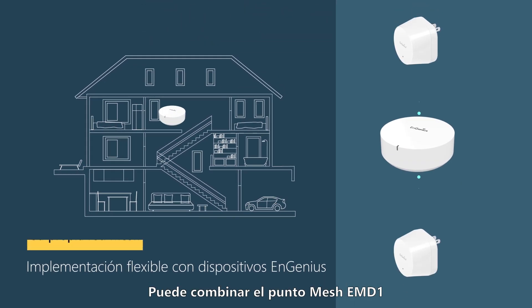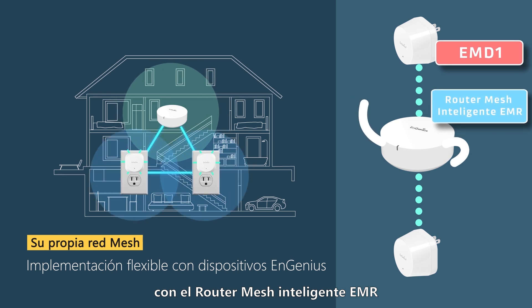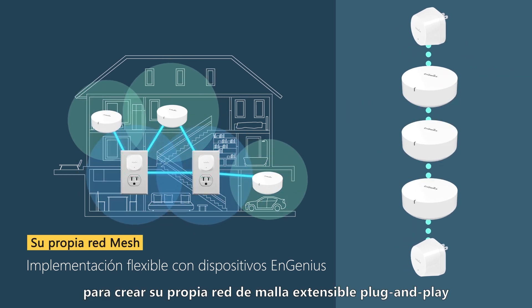And with the EMD1 Mesh Dot, you can combine it with the EMR Smart Mesh Router to create your own plug-and-play extendable mesh network.